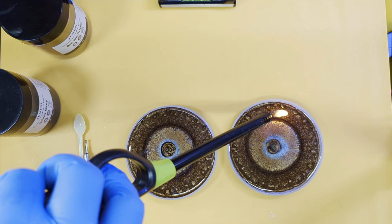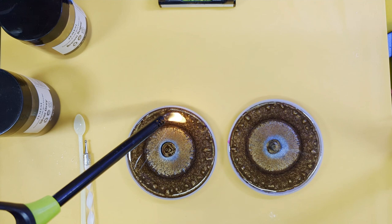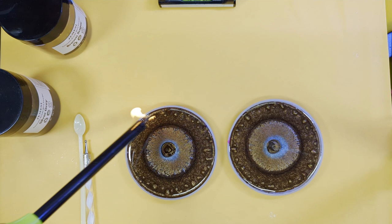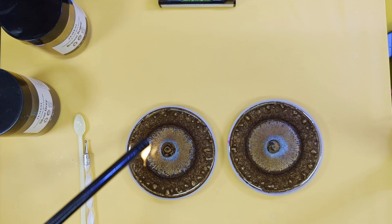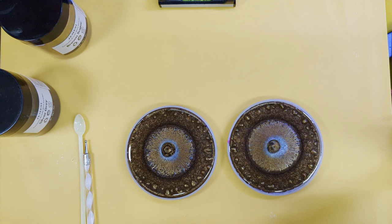Looking everything over, then we're going for our final really good debubble. Just checking my levels. We're not going to demould them — we need them to stay in the moulds and I shall show you why for the next stage. I shall cover these over and leave them to set, and I shall see you in the next bit. Bye for now.